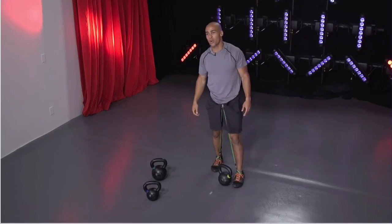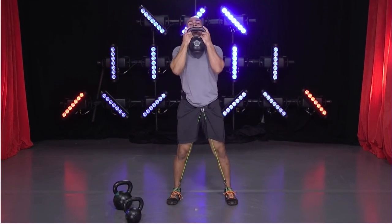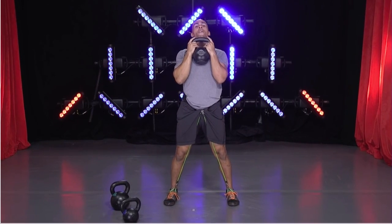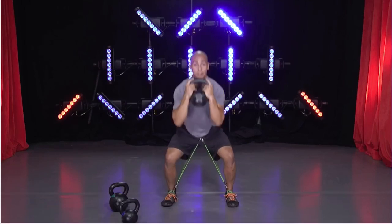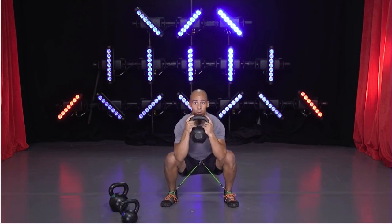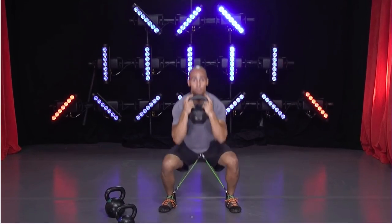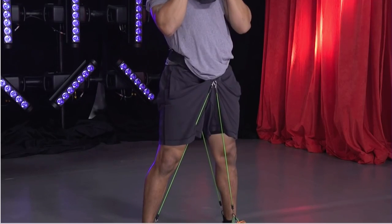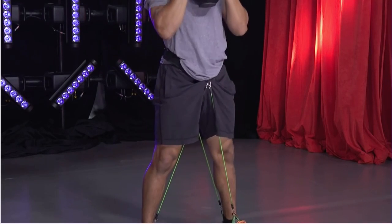A goblet squat — we're going to hold the kettlebell by the horns, holding it like a king's goblet. From there, sit through the heels. 45 seconds of work. Let's get started. Begin. For this, I like to try to touch my elbows to the thighs, making sure I keep my chest upright and strong. Goblet squats aren't too bad — do them with the Wear Bands on and it's a whole different story. You can feel them.